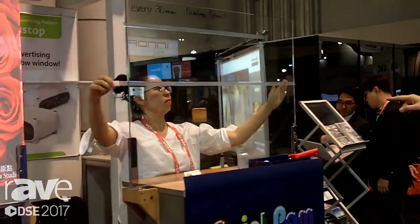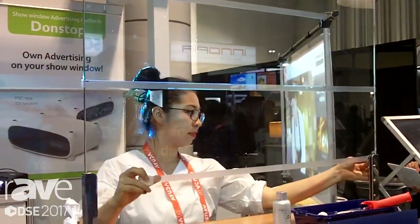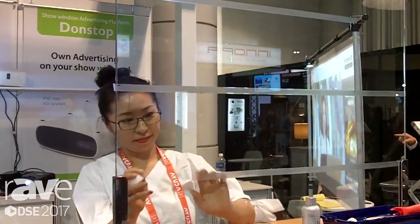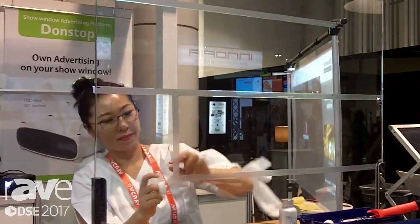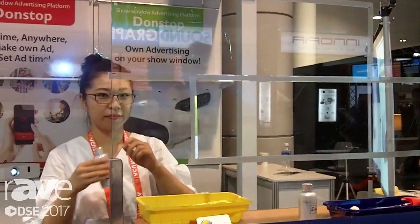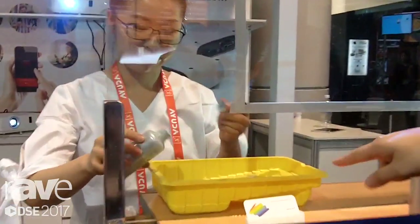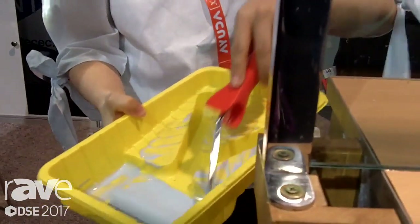Now she is taping, making two rectangles. We are using high quality video mapping on the surface, so we can make a different shape. That is shaking the paint, then just pull off. Just using a ruler like that. It's not difficult.